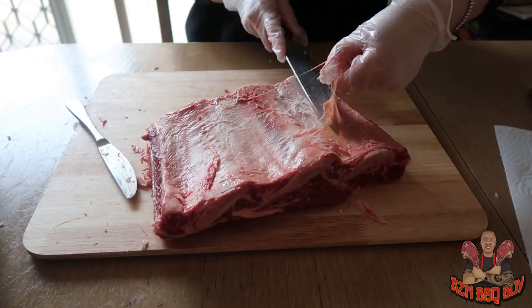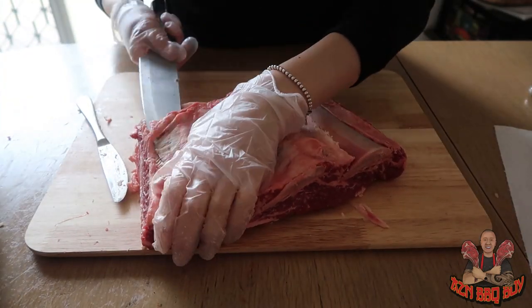That way, when we smoke them, the smoke can penetrate the meat and give them a nice smoky flavour.